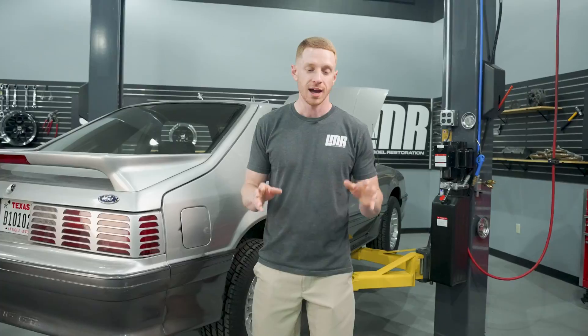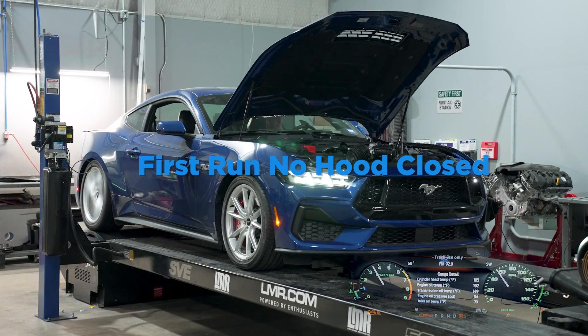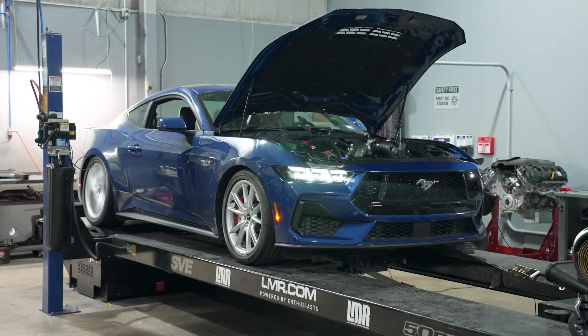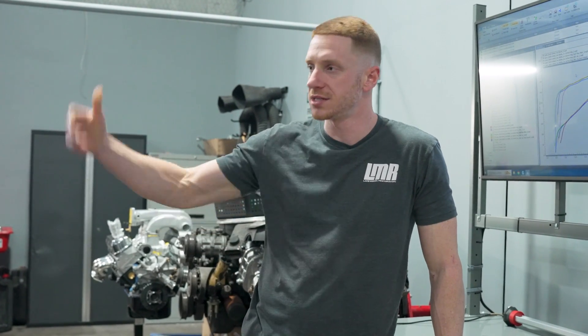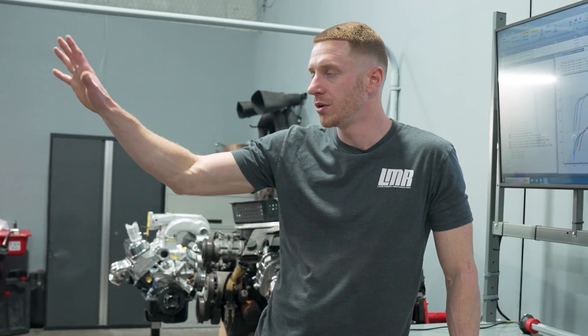Full disclosure — on dyno days we get excited and try different things. The K&N intake with the hood closed was the last pull of the day, and we didn't do hood-closed pulls with the other setups. We got back, looked at the footage and realized we should have been fully transparent about that. You can yell at me in the comments, but you have the data to go off of. That's why we leave hoods open — to create a constant variable. Yes, we could close the hood on every run, but a closed airbox does a better job of shielding heat and you'd likely still see a power drop over time due to heat soak.